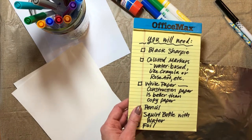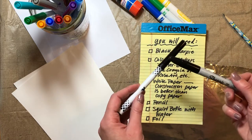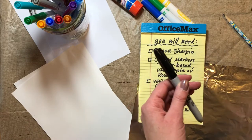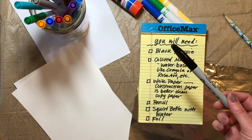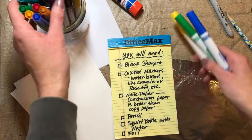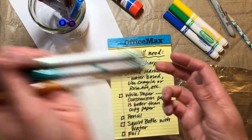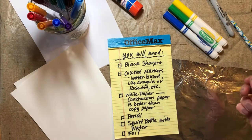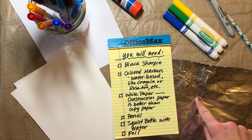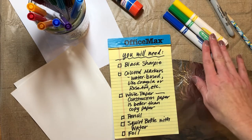You're going to need a black Sharpie. I have two markers here — a Sharpie marker and a regular marker like a Crayola marker. This one from Target is water-based, and that's not the kind we need, so we want a waterproof marker for our black. We're also going to use colored markers like Crayola or Rose Art — any water-based marker will do. You don't want Sharpie colored markers because we want our colors to bleed. We're going to be doing some water transfer, so we want our colors to blend well with water.